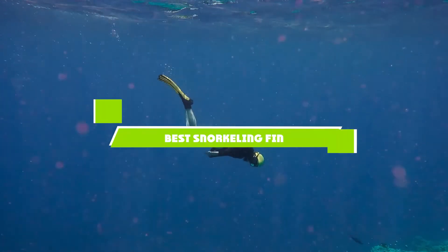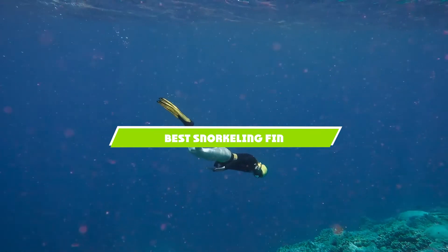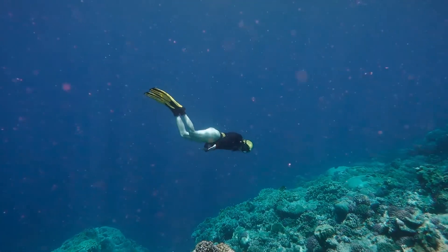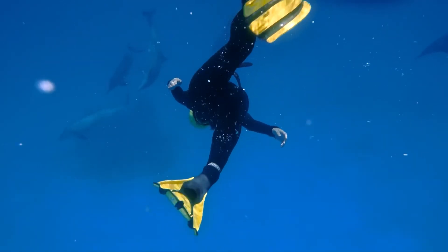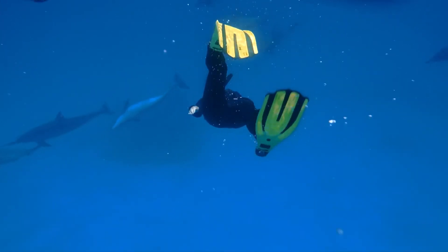If you're looking for the best snorkeling fin, here's a list you must see. We made this list based on our personal preference and sorted it based on the features, prices, quality, durability, and reputation of the manufacturers and customer feedback. We've included options for every type of customer. So let's get started.